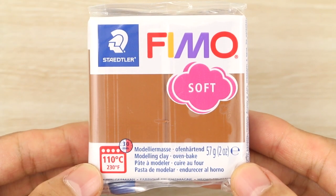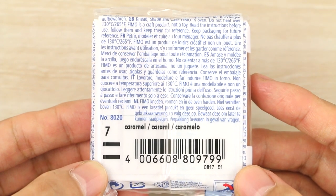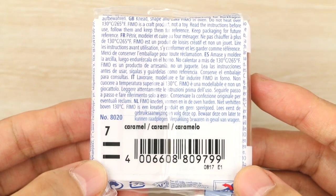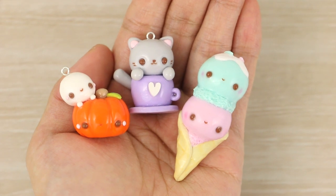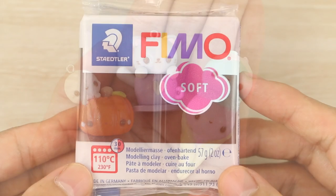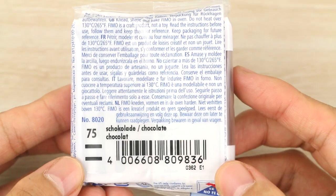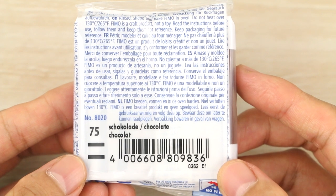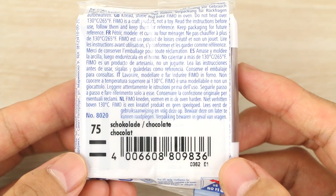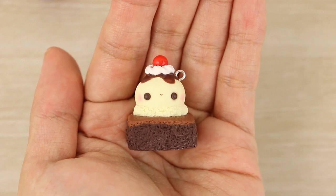Now for the actual faces — the main colors I use are Caramel by Fimo, which I use the most on projects where I want a softer, more pastel look. The other one is also by Fimo but it's called Chocolate, and I use this one if I want a brown that's in between a soft brown and black — so that it's not too light or too harsh looking on the face.